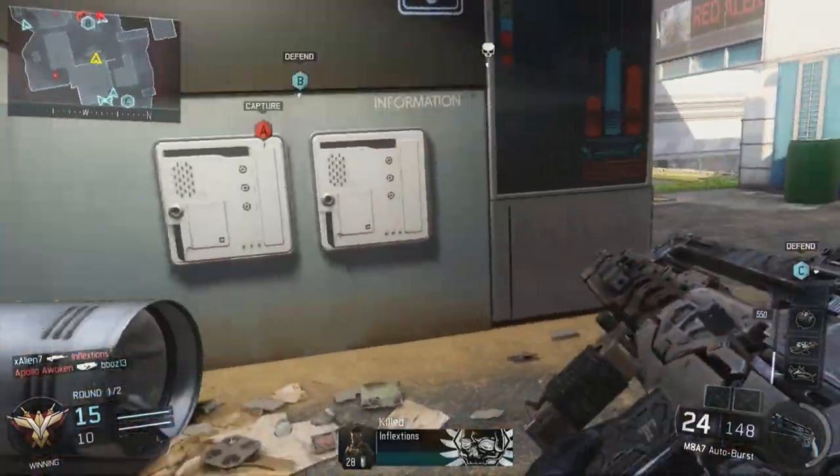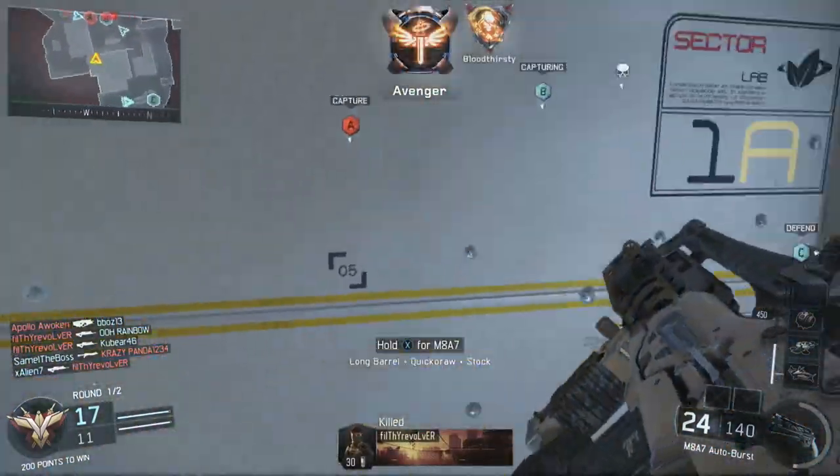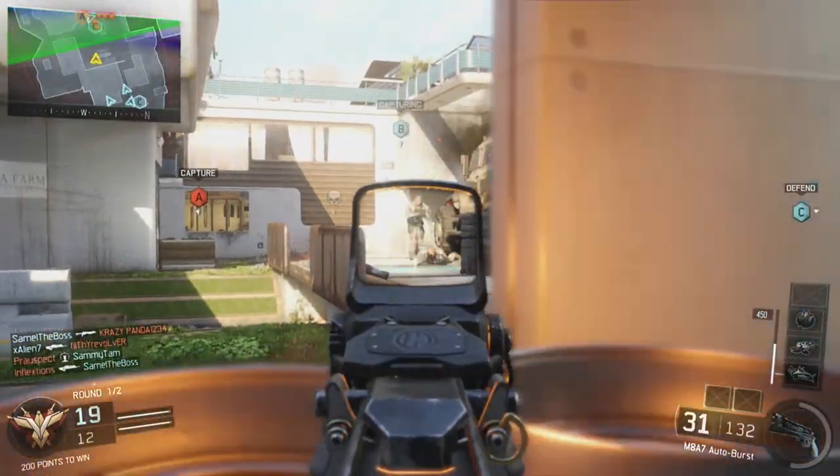Hey, what's going on guys, xalien7 here. In today's video I have just a few tips for you guys on how you can start a gaming channel on YouTube. So let's hop right on into it.